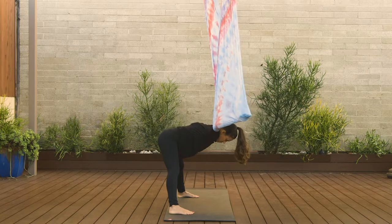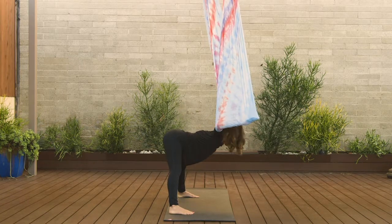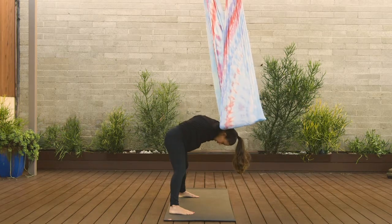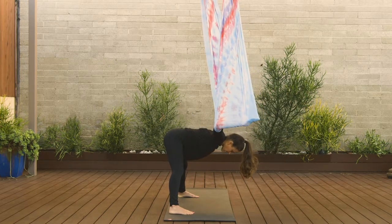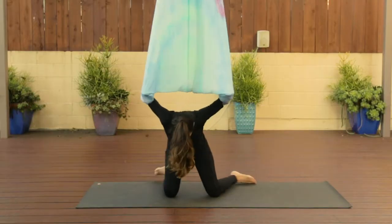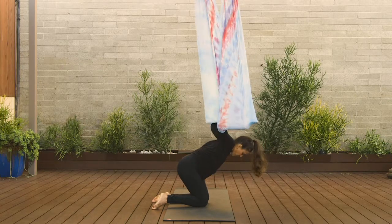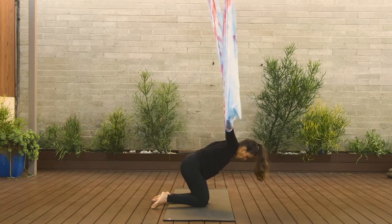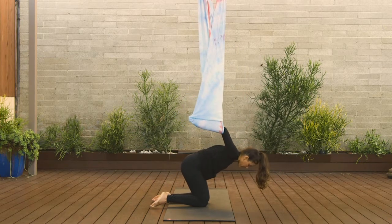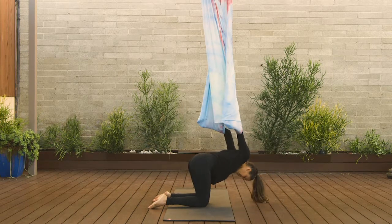One last time — bend the elbows, inhale, exhale, tuck the chin, round it out. When you're ready, come back to your chest parallel to the ground and then slowly bring your knees down to the earth. Let the feet come back behind you. Take a nice big breath. Straighten the arms and start to rotate the shoulders so the arms come behind you — you can do one at a time. Then bend the elbows, let the head and neck come down. Relax.